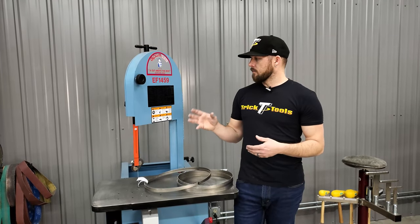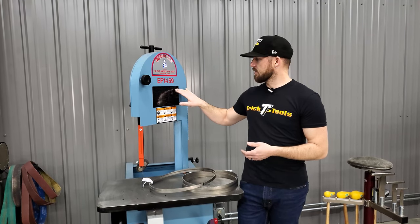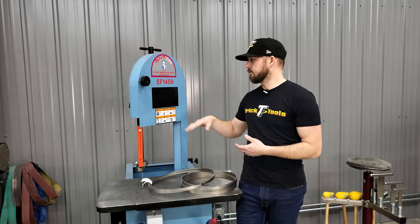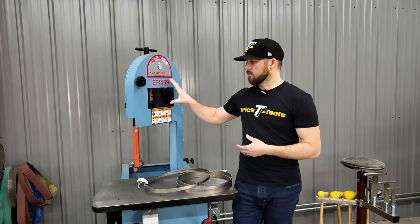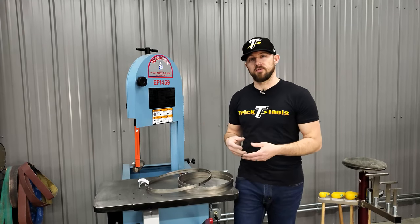A lot of saws, including this Roll-In here, have recommended tooth counts for blades based on material thickness. It's a good idea to follow the guidelines from the manufacturer of your saw, so look up what your manufacturer recommends.